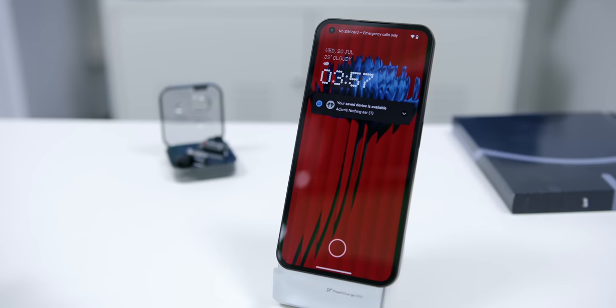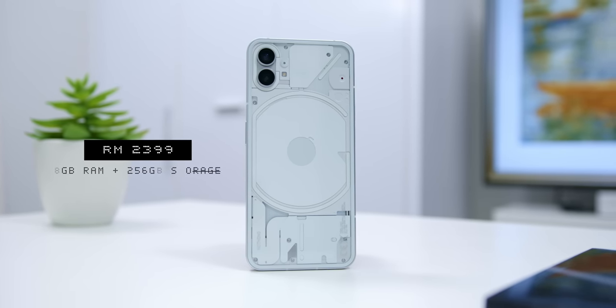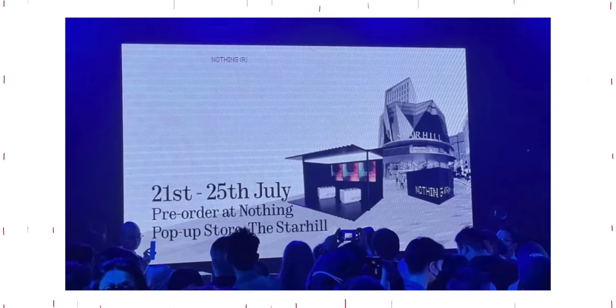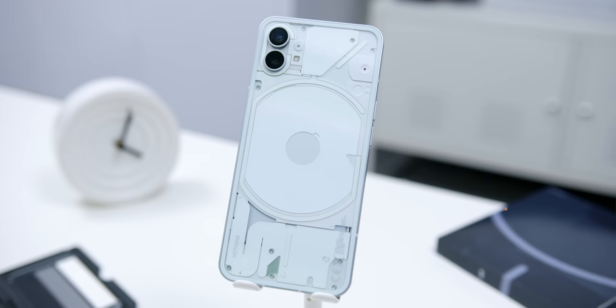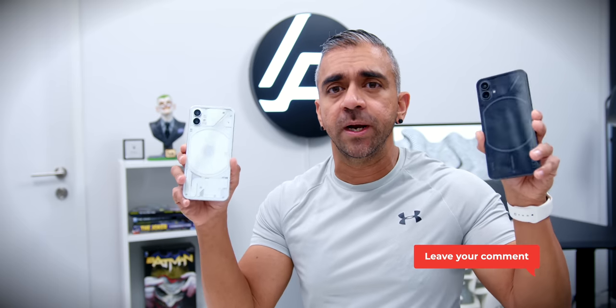Looking at the phone's pricing and availability, it starts at RM2,399 for the 8GB RAM and 256GB storage variant, available at Crossover online and in stores in Malaysia from the 18th of July onwards. You can also pre-order at the Star Hill pop-up store from the 21st of July, and open sales will be from the 1st of August onwards — I'll put all that info in the description below. In a world where a $1,000 smartphone is considered normal, it's refreshing to see a mid-tier phone with so much attention to detail and prioritizing experience above all else. Do let me know in the comments what you'd like to know specifically about the Nothing Phone 1, and I will address it during my full video review.